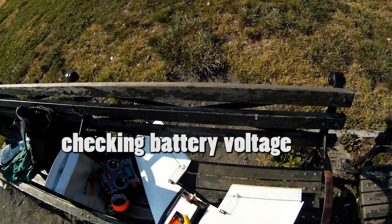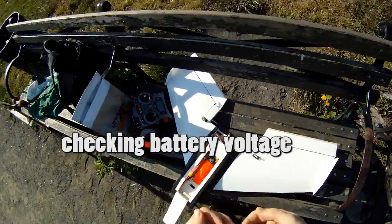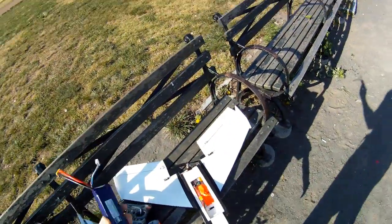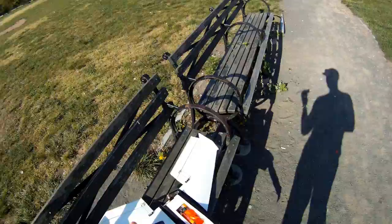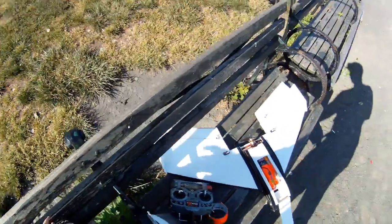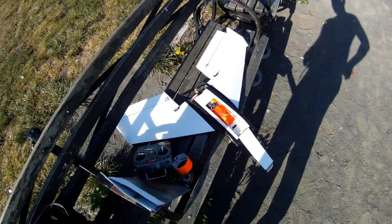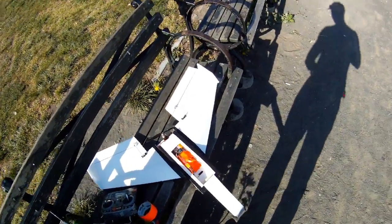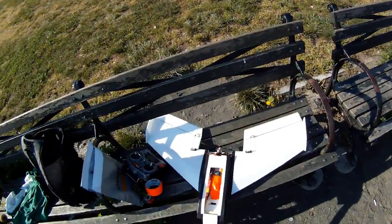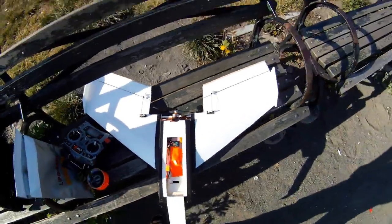I flew on this battery for about six minutes. Started with 12.5 volts, ended up with 11.6, so I'd say I could fly about eight minutes aggressively on this plane. But that's also because the motor and prop are not very suitable — they're way underpowered and really not efficient.